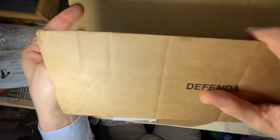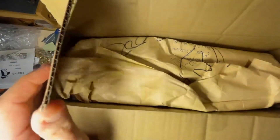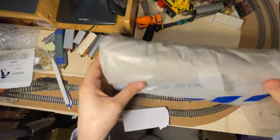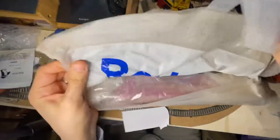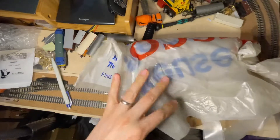So here I've got one of my usual eBay deliveries, and it's a very good box. Let's see what's inside. It seems to be something rather large from a company I don't want to mention right now, but this parcel comes with a free 20p plastic bag.